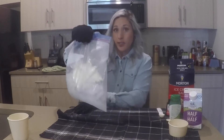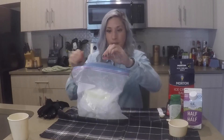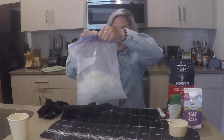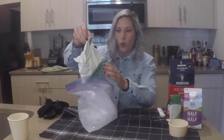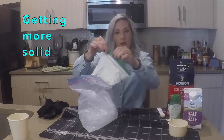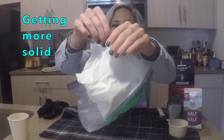I'm going to take a look and see how it's doing. As you can see, I needed to get gloves because it was too cold for my hands. You can see it's starting to get very solid-like.